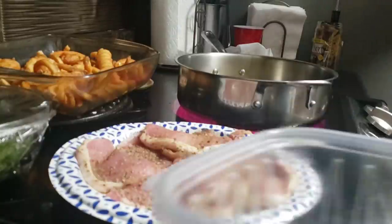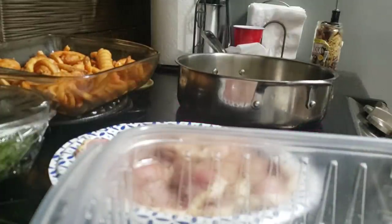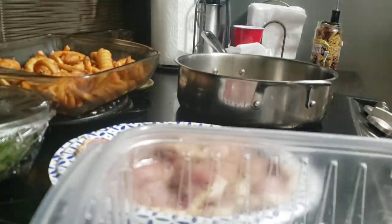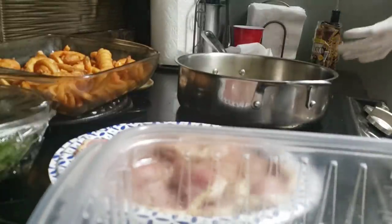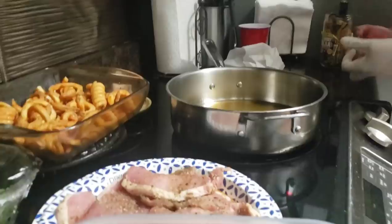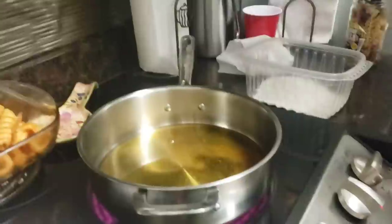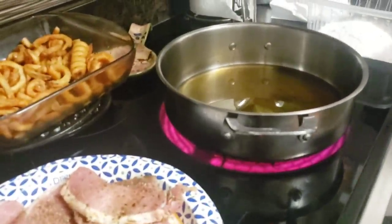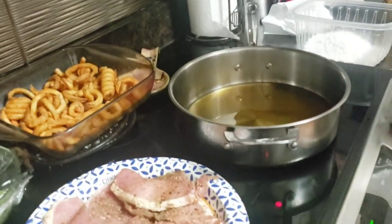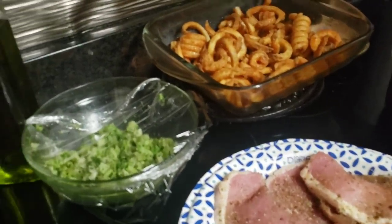It's easier and faster if you use a glove — you just need one glove on your right hand. He's already seasoned those pork chops with some complete seasoning, and that's basically it because he drowns his in hot sauce anyway. So what he's gonna do first is get the flour, and we gotta get that grease hot first.